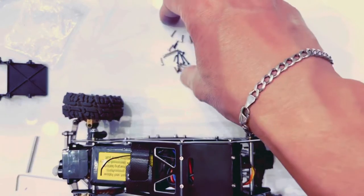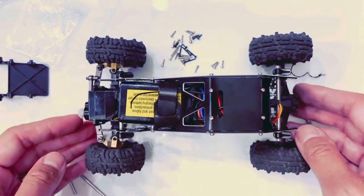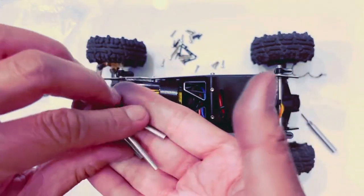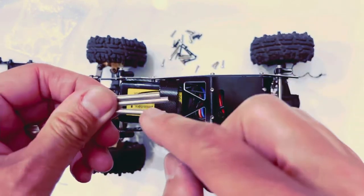You will have leftover hardware, which is fine. You can reuse the hardware from your original chassis, and at the end you will have three of these bars left over that do not have holes in them on the faces.